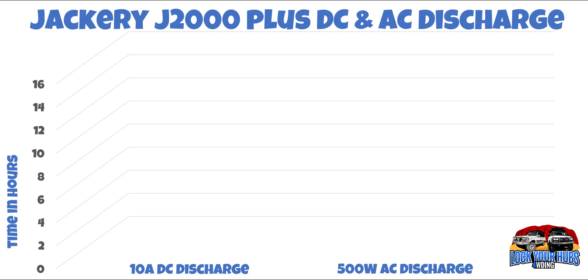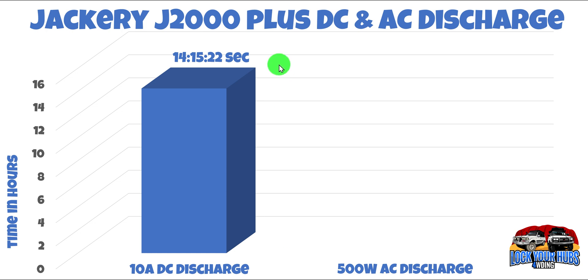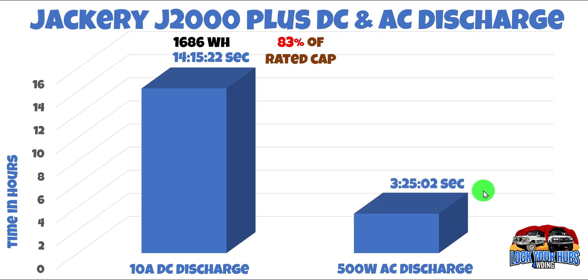Let's check out the discharge performance results. On the left-hand side we have timing in hours, the 10-amp DC discharge, and a 500-watt AC discharge. The DC discharge lasted 14 hours, 15 minutes and 22 seconds — a total of 1,686 watt-hours, which is 83% of rated capacity. There are conversion losses converting from 48 volts down to 12 volts. Under full 10 amps, voltage dropped from about 13.6 volts down to about 11.8 volts, which is no good for resistive loads. The AC discharge lasted 3 hours, 25 minutes and 2 seconds — 1,685 watt-hours, again about 83% of rated capacity.